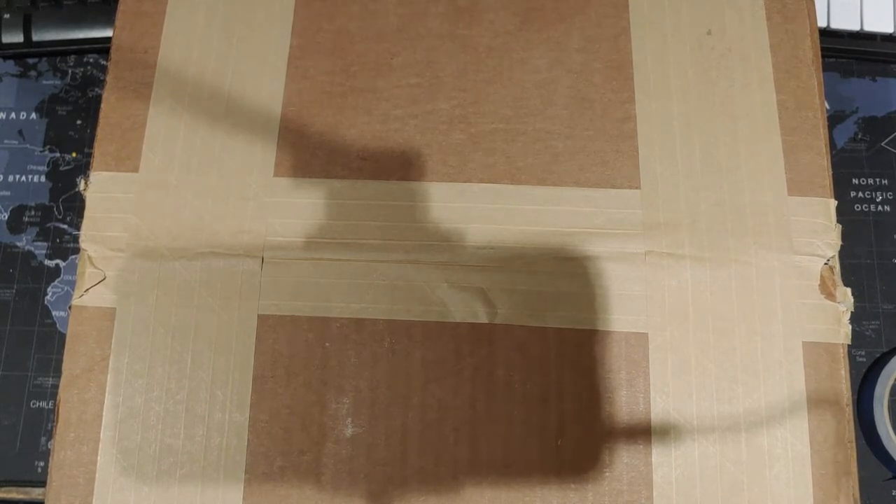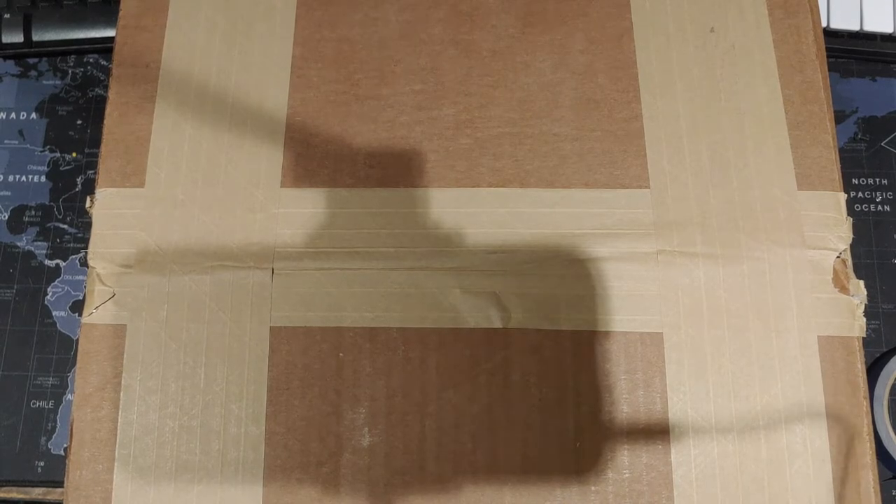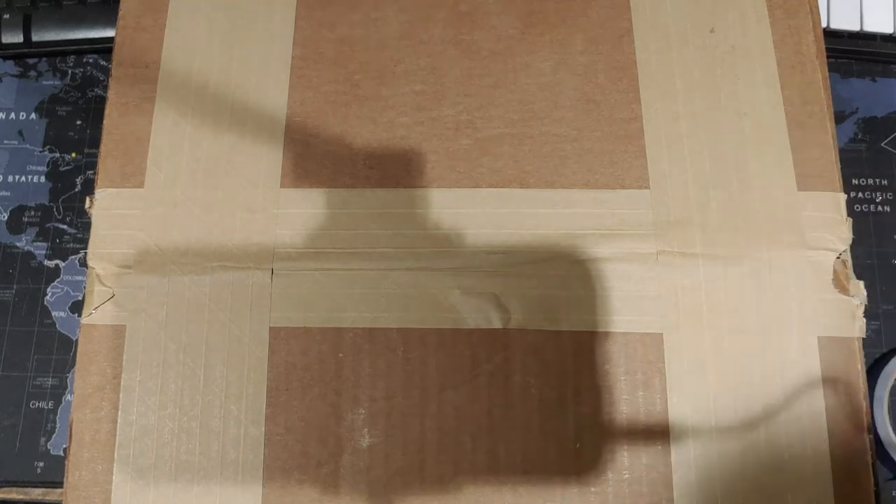They ship it out media mail, but still, this thing weighs a ton. I suppose you would imagine it would weigh a ton if it's filled with CDs. I just thought, why not give it a shot? See what you get. The CDs over at Goodwill are like 48 cents a piece, so these are even cheaper than that — but probably going to be nothing but a bunch of garbage. Maybe we'll be surprised.